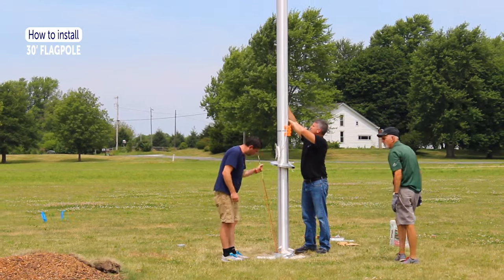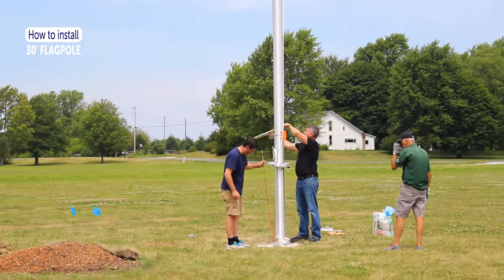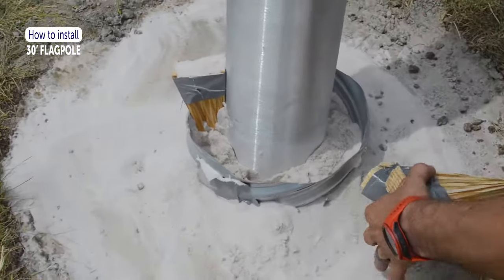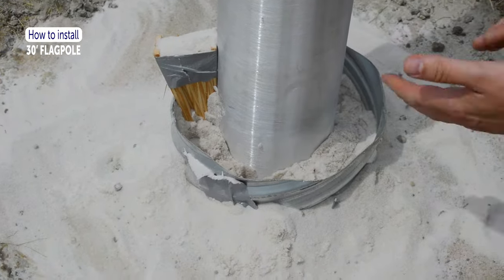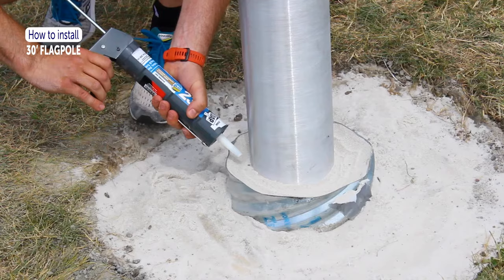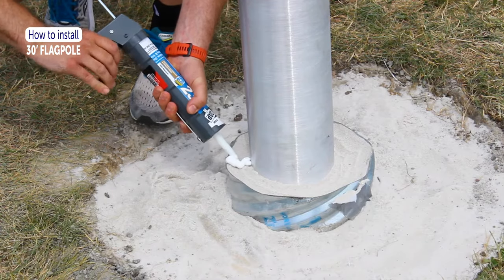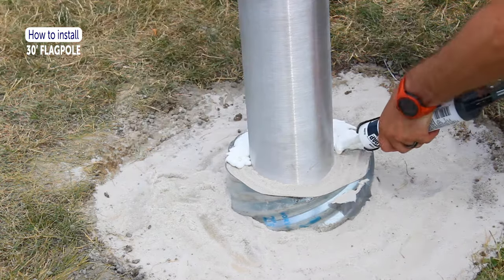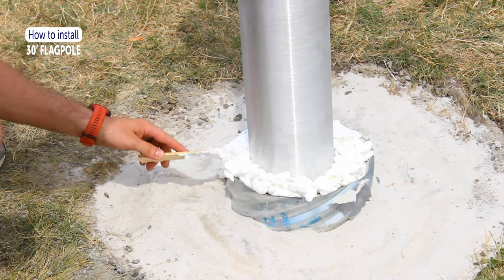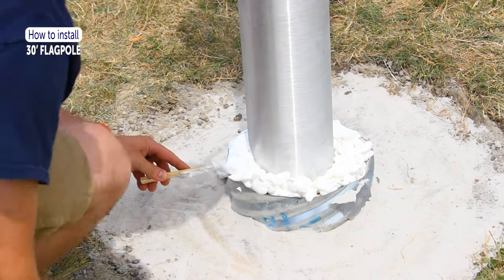Check the level of the flagpole often to ensure it hasn't moved. When the sand is within two inches from the top of the sleeve, pull the shims out and continue to fill until the sand reaches one inch below the lip of the sleeve. This allows room for the silicone caulk to seal the sand from getting wet. Apply silicone caulk liberally over the sand to create a waterproof barrier between the pole and the ground sleeve.